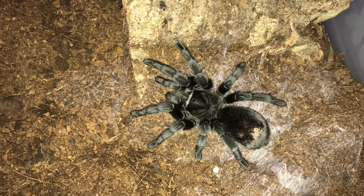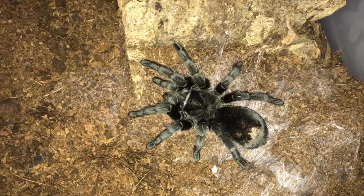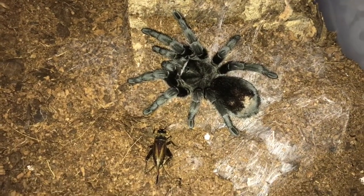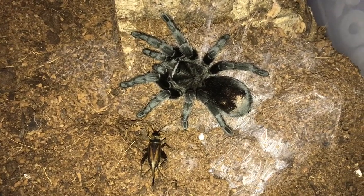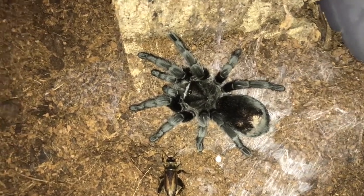I think she will be — I've only been giving her flies because obviously I've had loads of them, but I just want to make sure she's getting everything she needs from her food. I thought she'll be hungry.